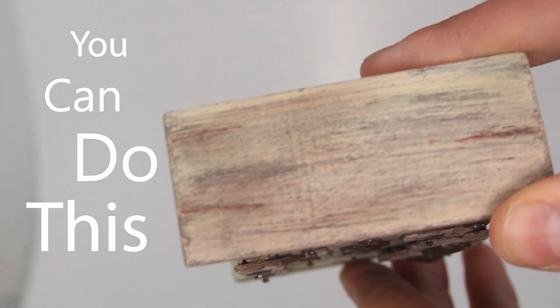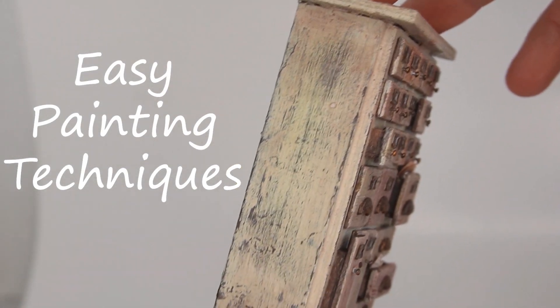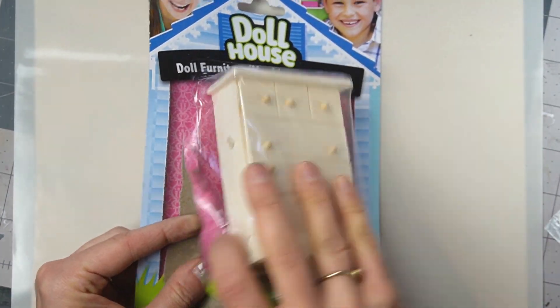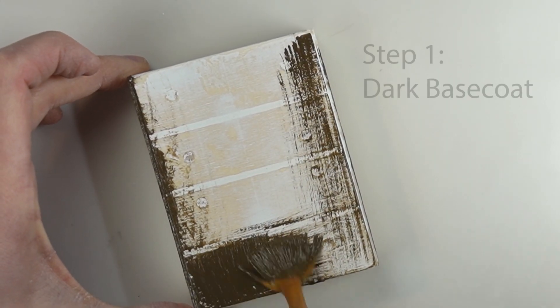Today I'm showing you two easy painting techniques to age your miniatures. Welcome everyone — I will be transforming this cheap piece of wood furniture into a priceless antique, and that starts with...